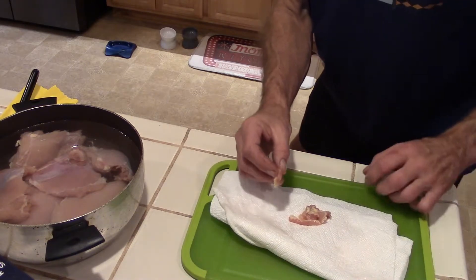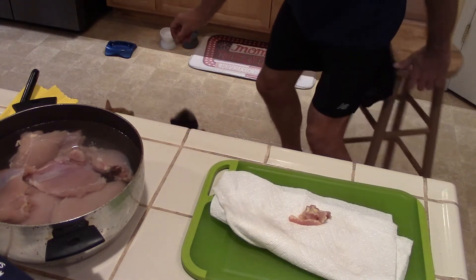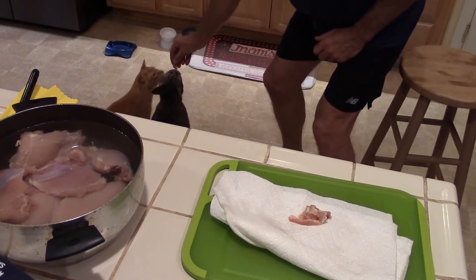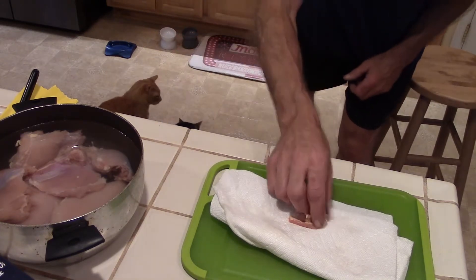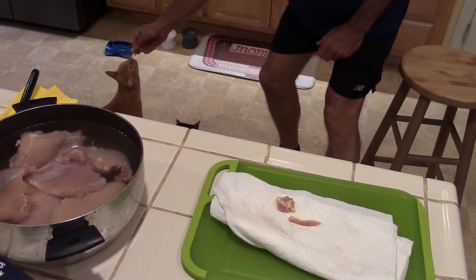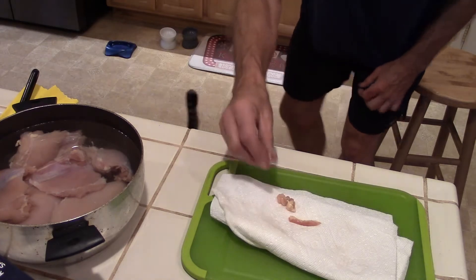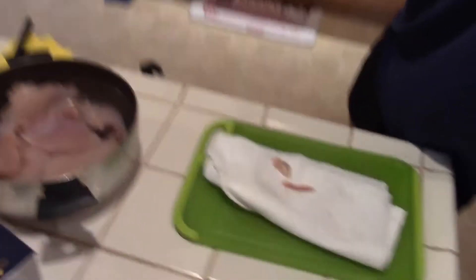And if anyone has any doubts about cats being carnivores - they love the chicken scraps. All the raw meat.